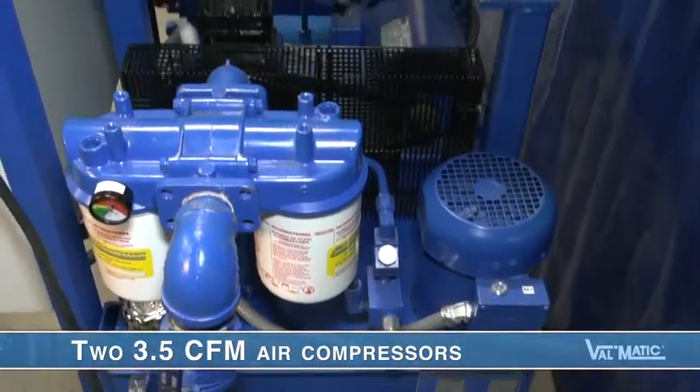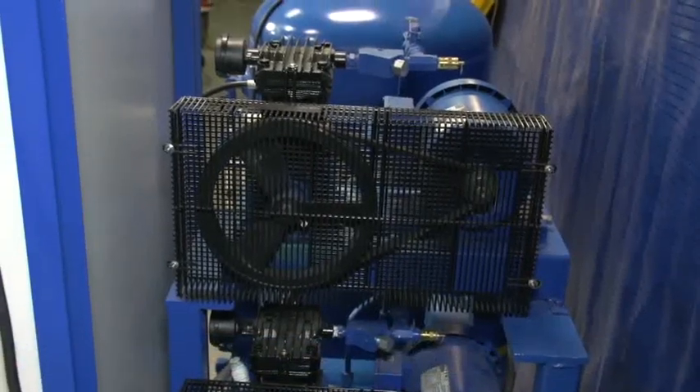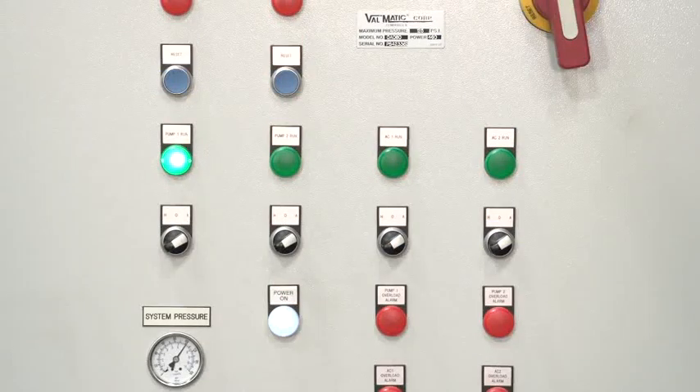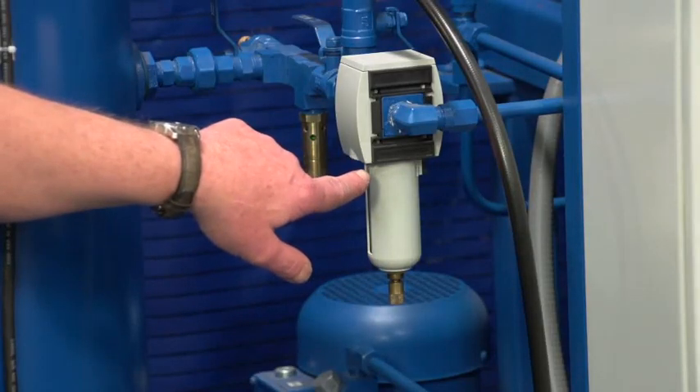There are also two 3.5 CFM air compressors, powered by 1.3 horsepower motors, and they maintain a set air pressure in the tank. Like the oil pumps, the two compressors back each other up to assure the highest level of reliability. Their output line also contains a check valve and relief valve. The pressurized air is filtered before entering into the tank. Since only oil is used to operate the valves, the air compressors do not run very long.